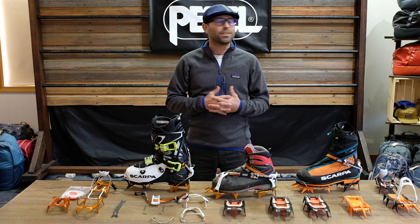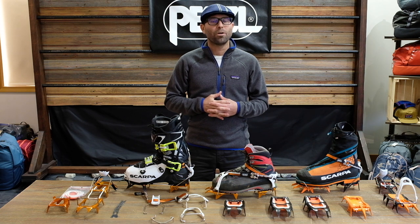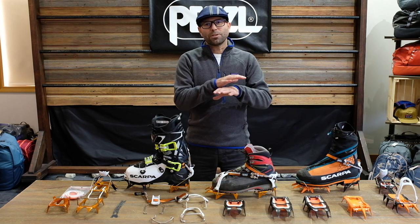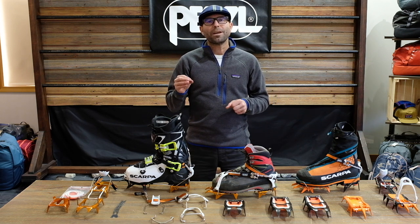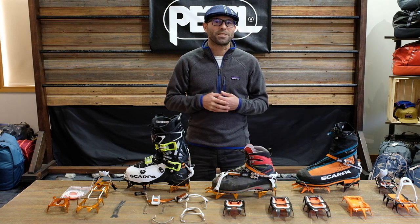Hey everyone, it's Jason with Onward Up here in Canmore, Alberta where it's snowy and cold and the ice climbing season is just around the corner. Today I'm going to chat through the Petzl crampon range and give everyone a bit of a breakdown on the crampons, but specifically I want to talk about the Switch crampon system from Petzl.